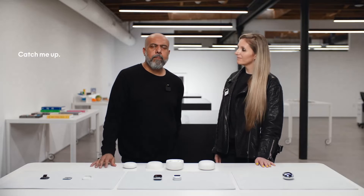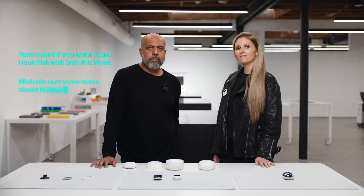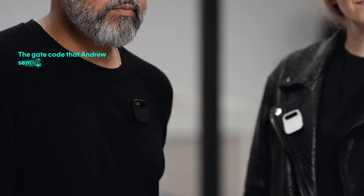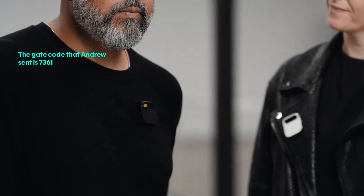Catch me up. The AI responds: Yanir asked if you want to get hookfish with Sam this week. Michelle sent some notes about today's design sync. Andy and Adam are on their way over. We're also using AI to search through messages — I ask 'What's the gate code that Andrew sent me?' and it replies: 'The gate code that Andrew sent is 7361.' Before, I'd have to scroll through a long text chain.